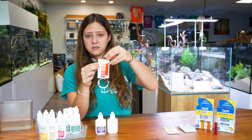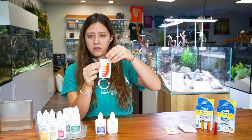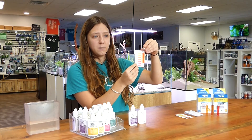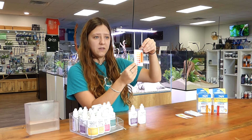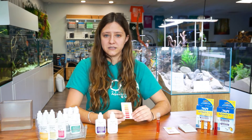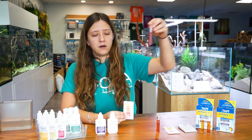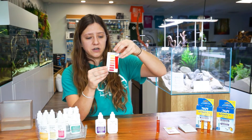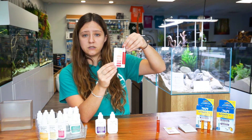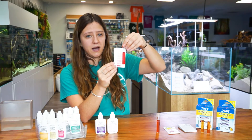You are going to hold it up against the white background of the chart and read the corresponding nitrate levels. This test looks like it is reading about ten parts per million, so that is how we know how much nitrate is in the aquarium that we were testing. I did perform a few other water tests this morning for customers. This is an example of a water test that has much higher nitrate levels — this one looks like it is reading around 40, so this is what it looks like once your nitrates get a little bit higher.